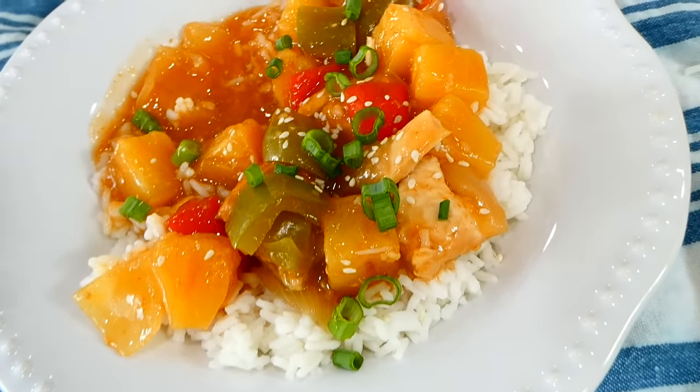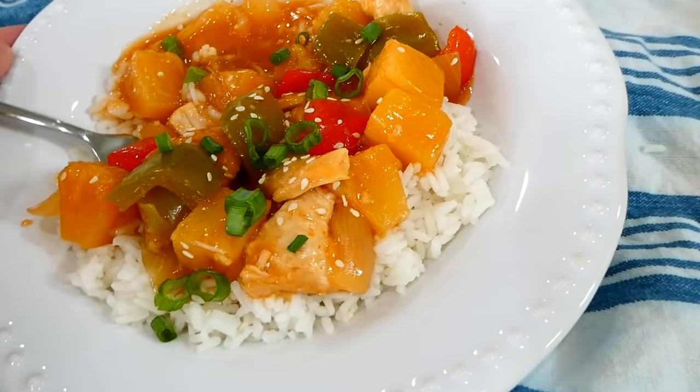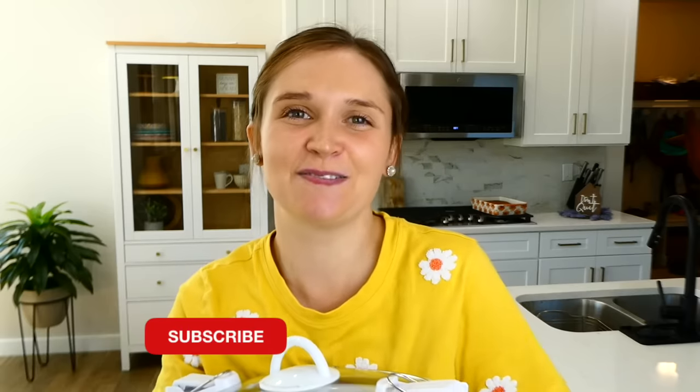This really is so extremely flavorful, very easy to make, and it is healthier than regular sweet and sour chicken because it doesn't have a fried coating on it. I have so many more dinner videos like this on my channel, so make sure you're subscribed so you don't miss the next one — bye for now!